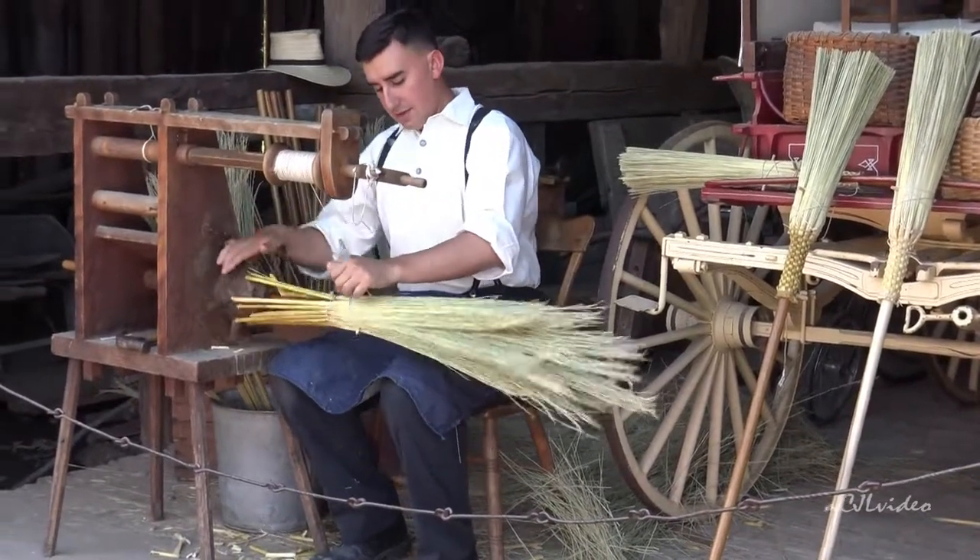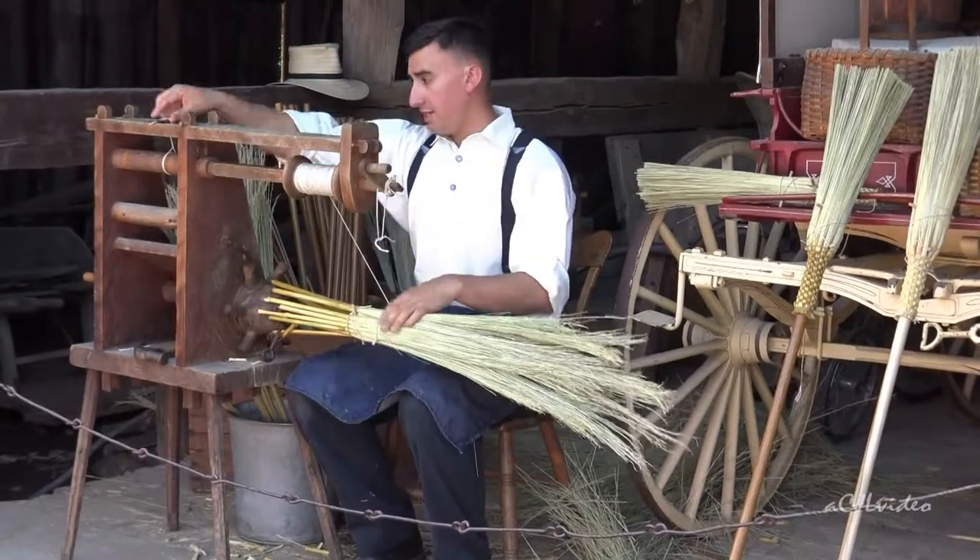Round brooms are $20. Flat brooms are $25 — they take about an extra hour to stitch. And there are also little hearth brooms like this one here, which is $15 — it's got a shorter handle.